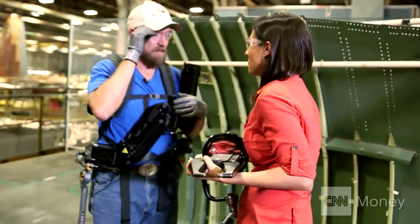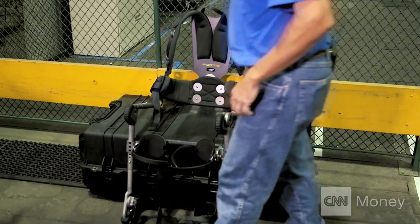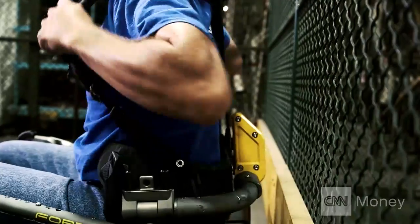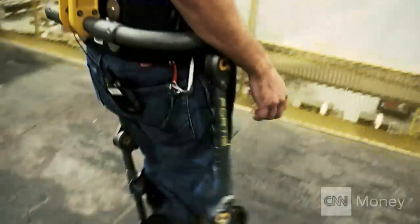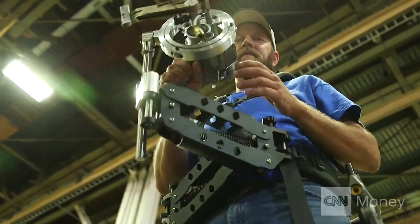Right. You could not do the amount of work without something like that. No, you'd have to take a lot of breaks. Putting on the Fortis is like a cross between wearing a spacesuit and becoming a robot. It's a little awkward to move around, but wearing Fortis can suddenly allow you to lift heavy objects for long periods on end.